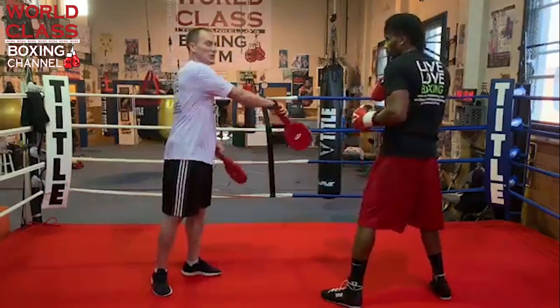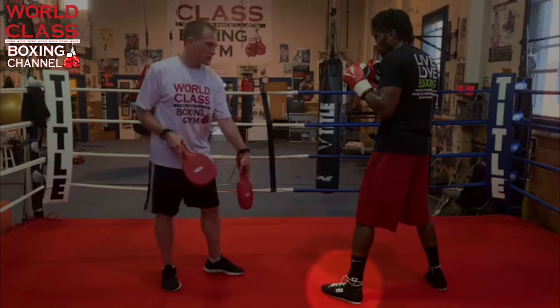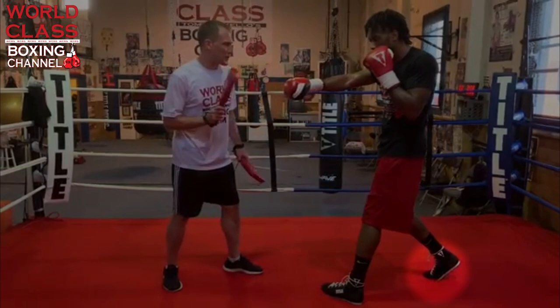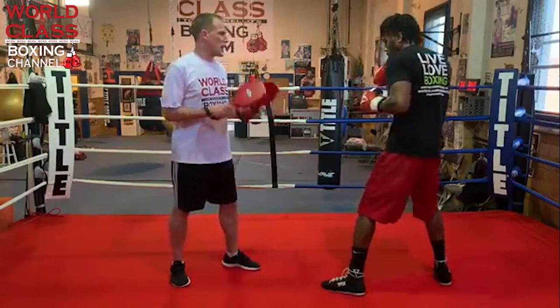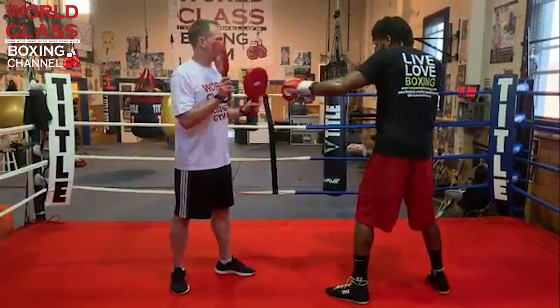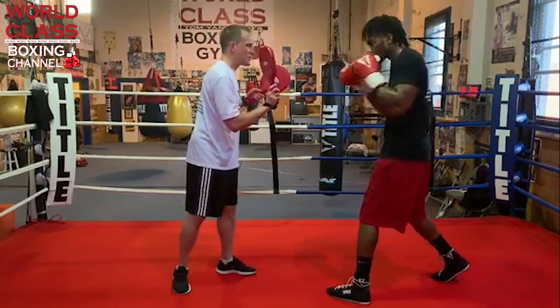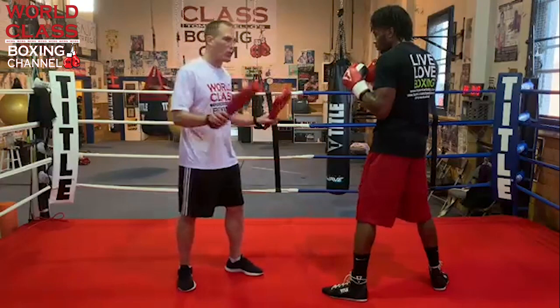Let's talk about the footwork. When he throws the one-two, that jab puts the foot on the floor with toes facing the target. When I throw the right hand, he rotates his foot, puts the foot back on the floor, blocks it, then throws right hand, hook, right hand — rotating as he throws the hook. He can turn that hook, or if he's not trying to put ultimate power on it, he doesn't always have to turn the foot.